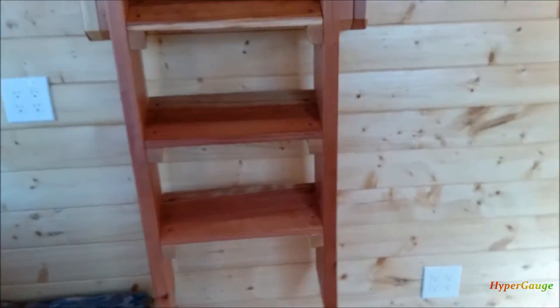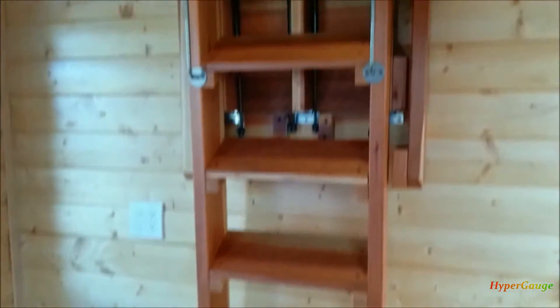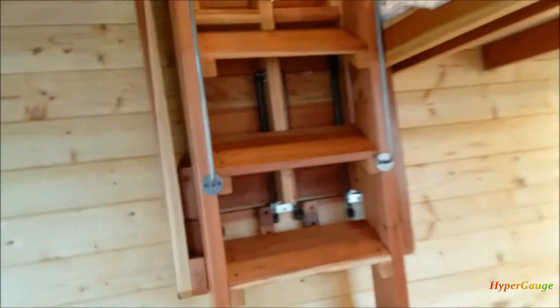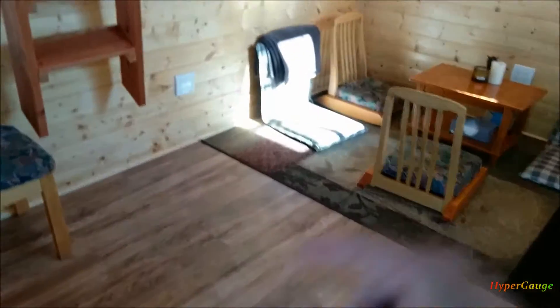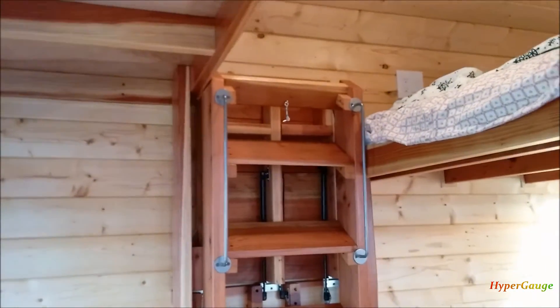Now with this folding platform stair built, it's much more convenient and I think it's perfect for this little space. If I had the stair always open, I would not be able to use this area. When it's not in use, it folds up and it's nice and neat.